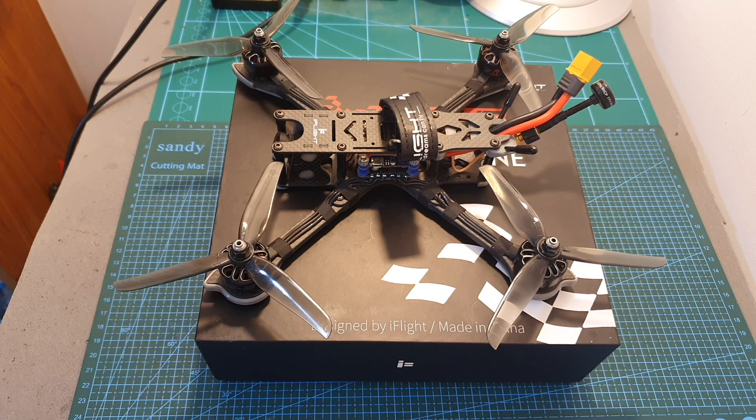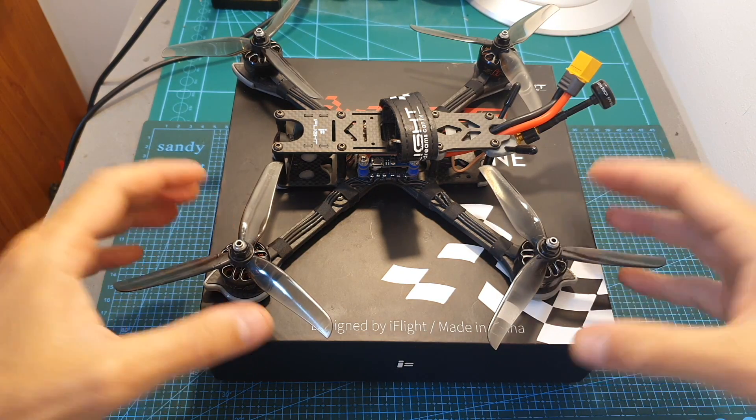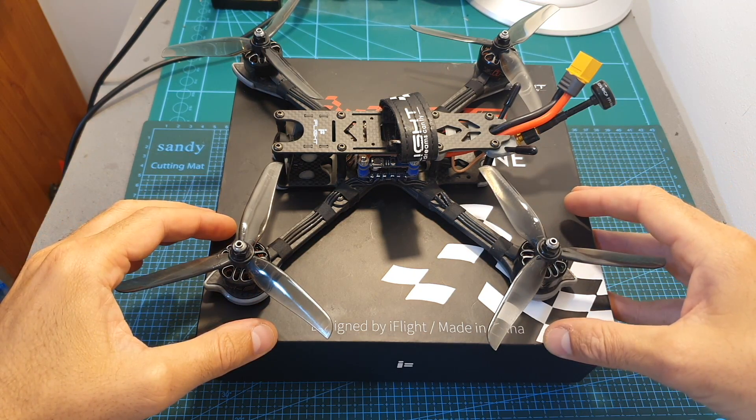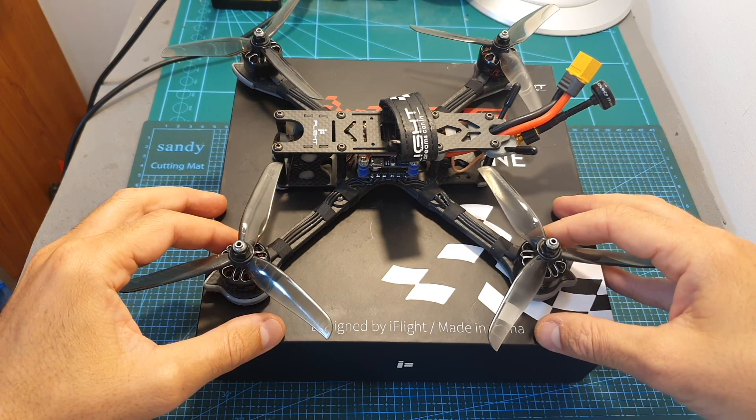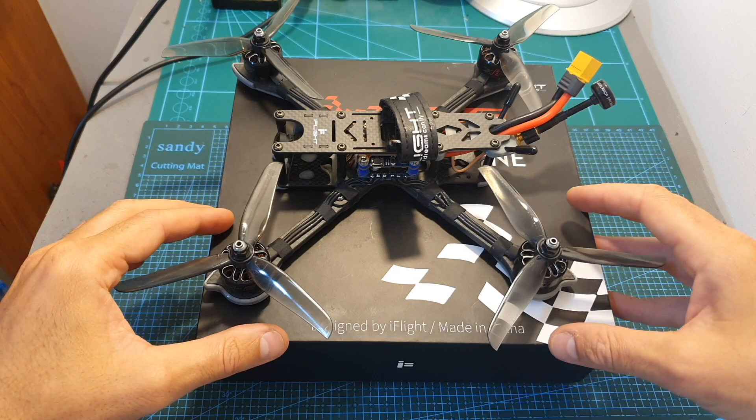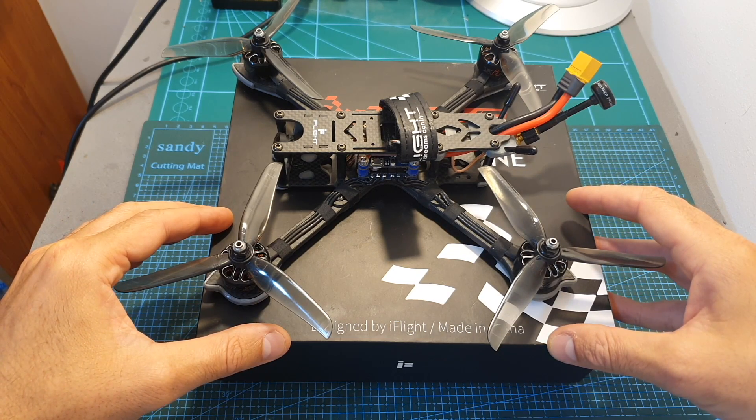Hello guys and welcome back to my channel. Today in this video I'm going to check the iFlight Nazgul 5, a 5-inch racing quadcopter. I'm going to quickly go over its features and specs, show you how to set it up, and then head outdoors and test it out.